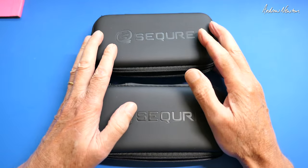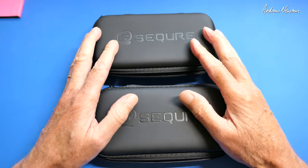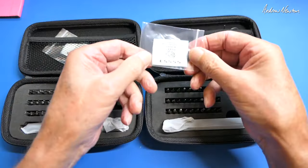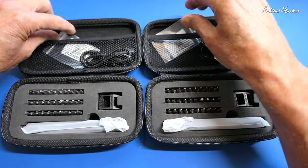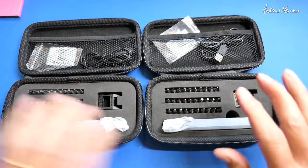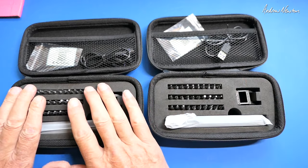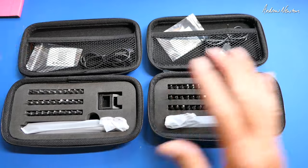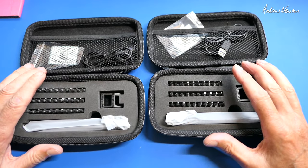Greetings folks. The good folk at Secure have sent me a couple of electronic screwdrivers to check out. We have the ES555 and the ES666. The ES555 is slightly more basic and less expensive, the ES666 has a few extra features and a slightly bigger battery, but we'll have a closer look at both of them.